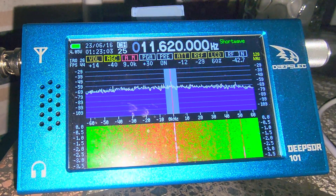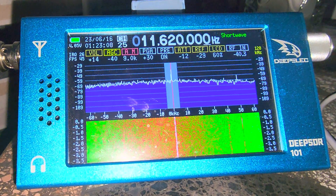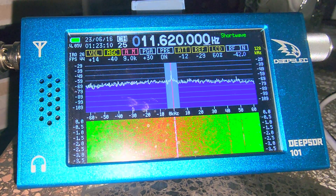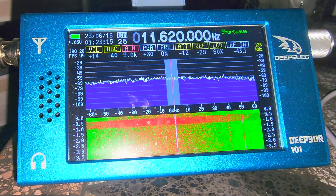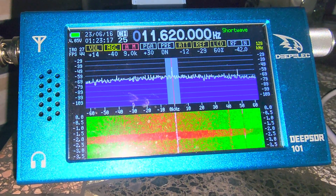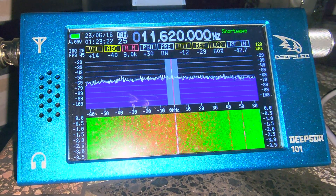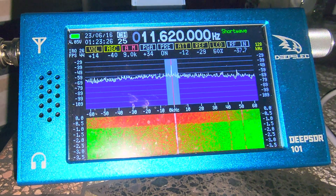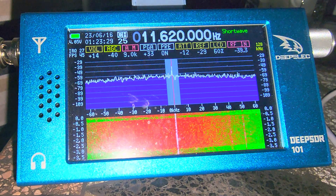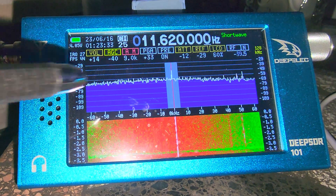It also adds more flexibility to the attenuation — still not that great, but it adds a little flexibility to the device. They changed the hardware AGC, the automatic gain control, to software. It does sound better, and there's less of a punch when you listen to two stations, especially single sideband stations.